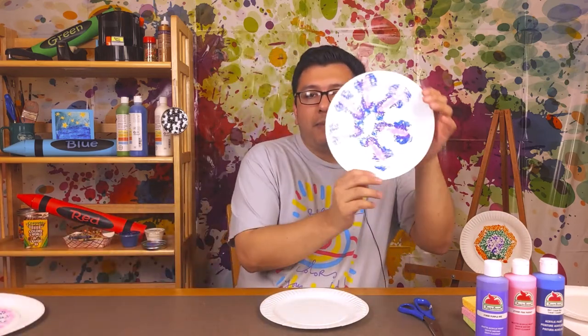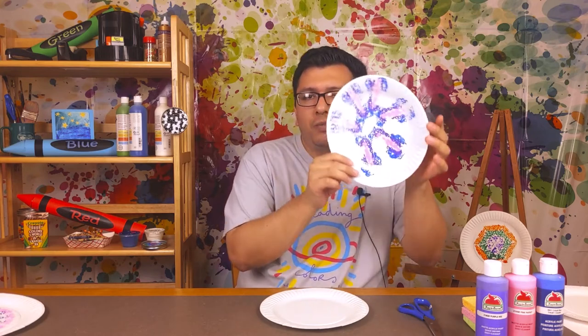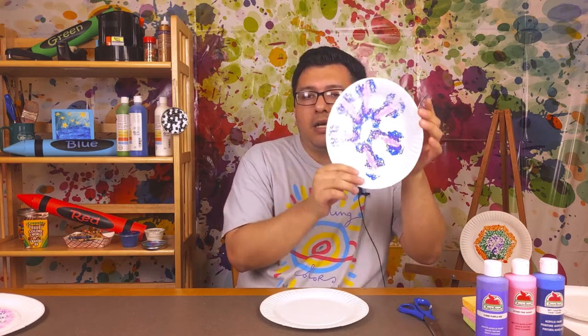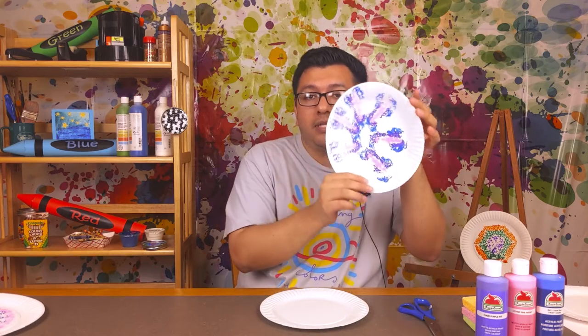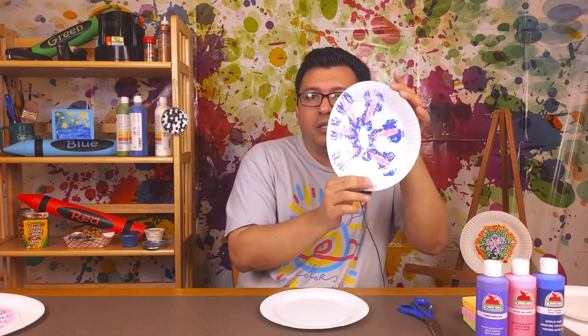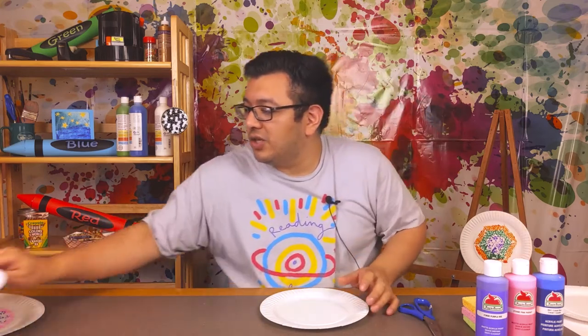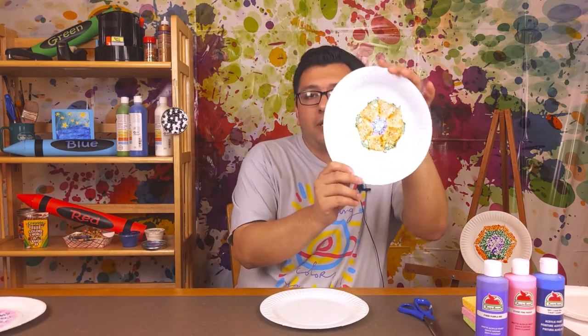What I like about these is they kind of look like a kaleidoscope - like those tubes that you look through and on the other side you see these cool designs that make a symmetrical pattern. Those are really cool. Here's another one that I made.